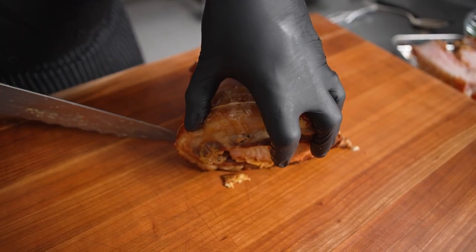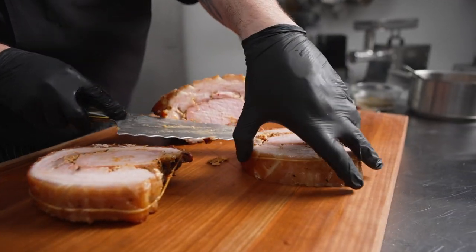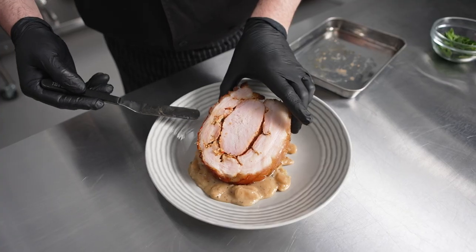As you're cutting through the layers, you're going to have the delicious crackle of the outer skin, the juicy interior of the pork belly, followed up by the lovely texture of the brined pork loin.